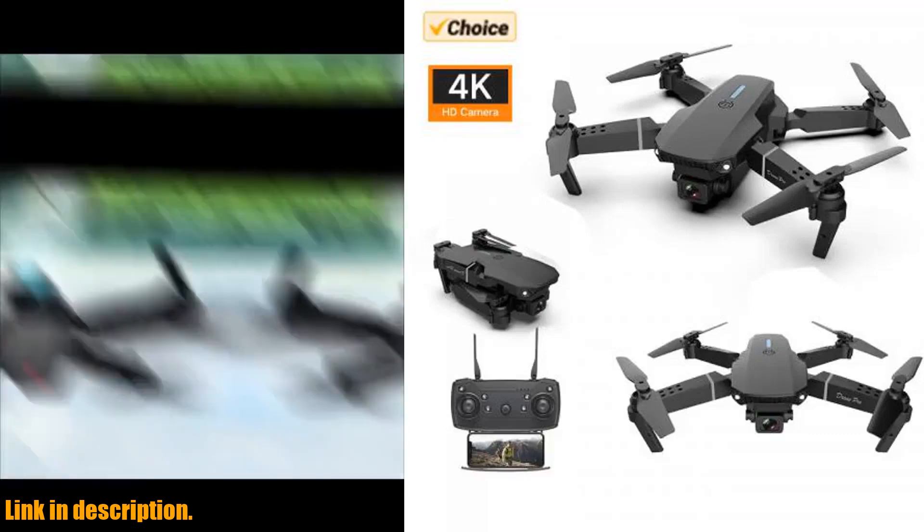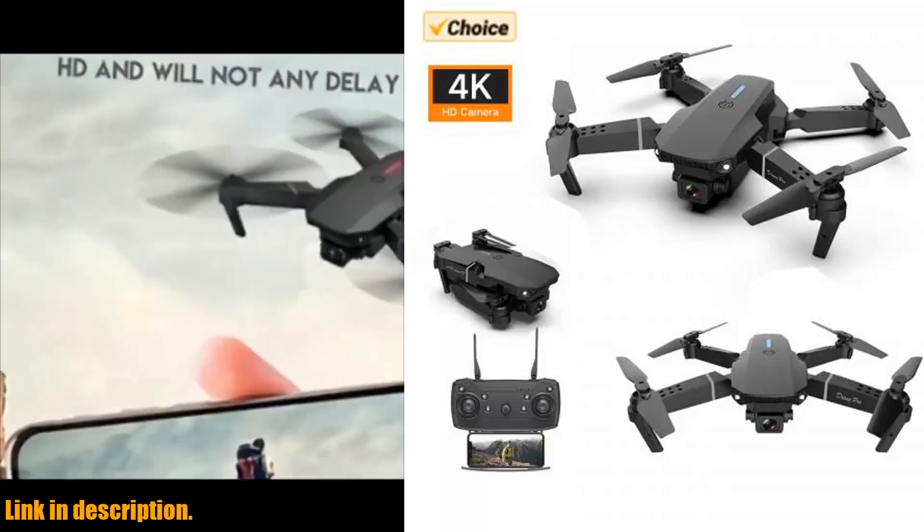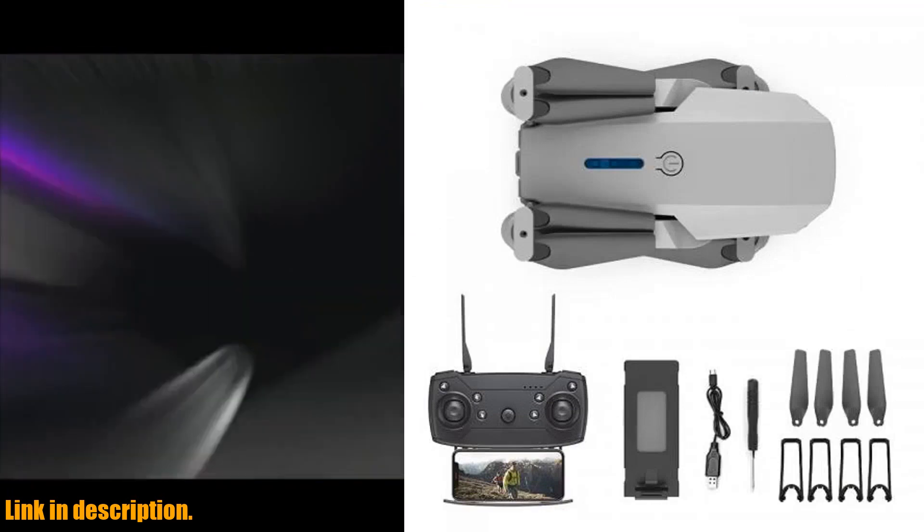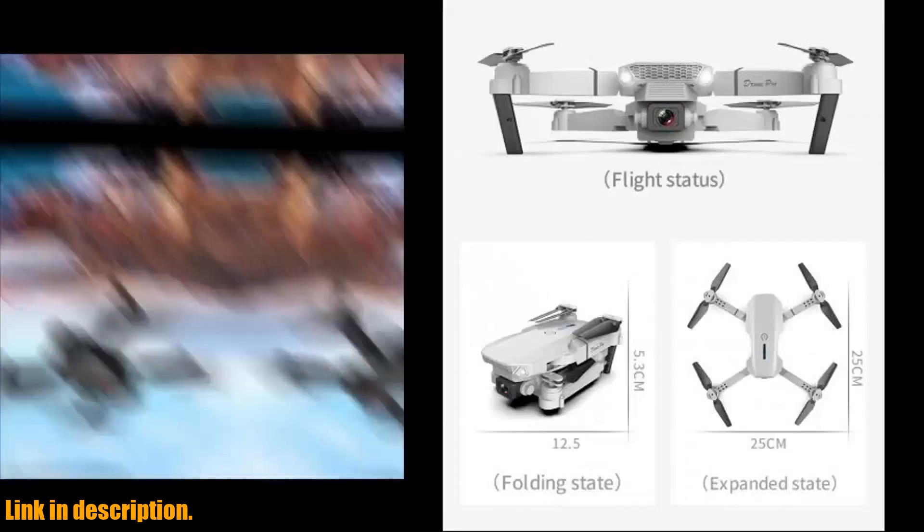Hey there, drone enthusiasts! Today, we're taking a closer look at the Drone E88 Pro 4K, with a wide-angle HD camera, Wi-Fi FPV connection, and so much more.